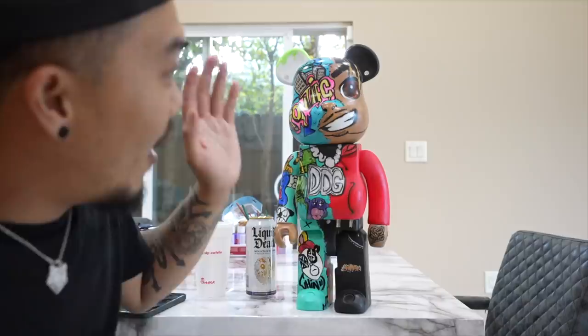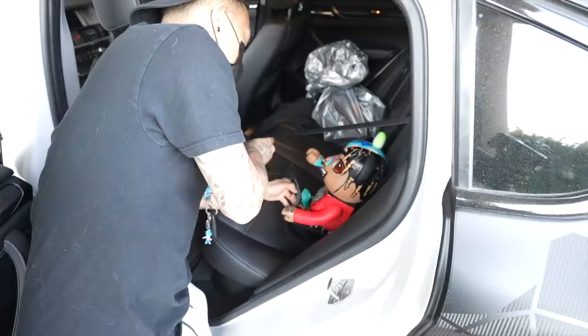That is the official bear — let's go see what DDG thinks. Put your seat belt on, relax.